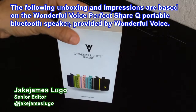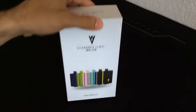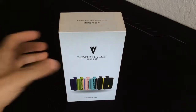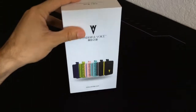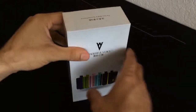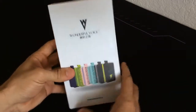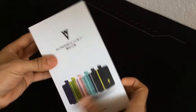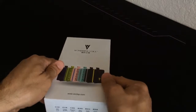Hey, what's going on everybody out there. This is Jake James Lugos, the editor here at thecoalition.com, and I've got a brand new unboxing impressions video for you guys. We're going to be taking a look at the Wonderful Voice IPX7 waterproof Bluetooth speaker. Big shout out to them for sending this over to me to check out for you guys. Let's unbox this bad boy.